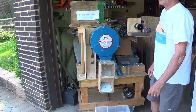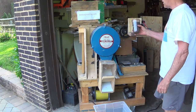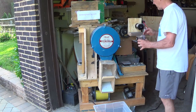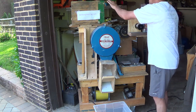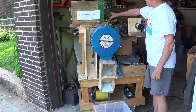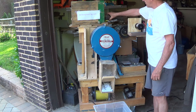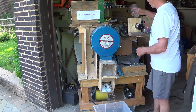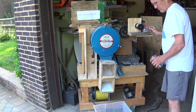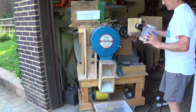Now I'm going to put in some buckwheat. So now I have some buckwheat here — just going to pour it in. Now I'm going to pour in the canary seed.